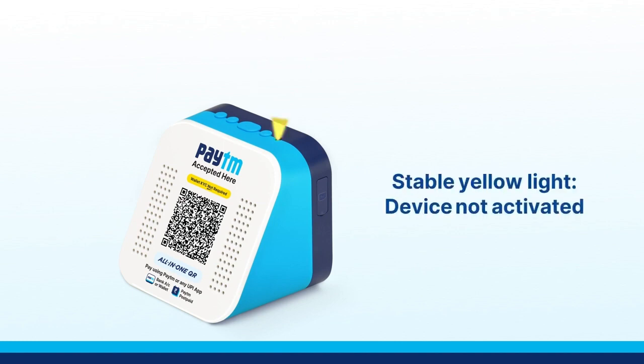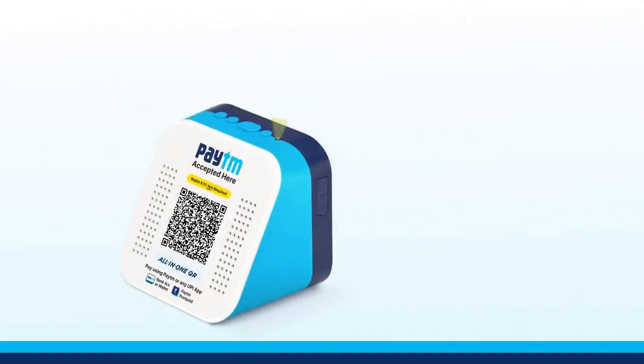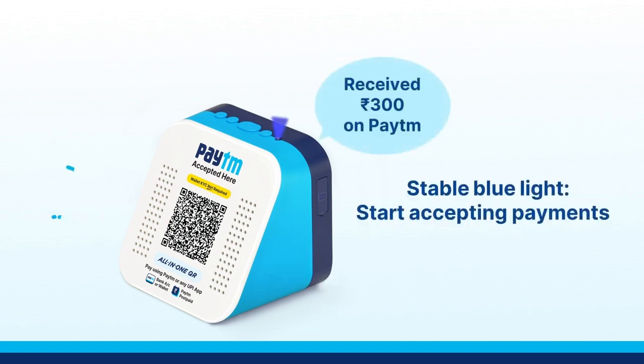If you see a stable yellow light, then your device is not activated. To activate the device, call our merchant headquarters number. If you see a blinking yellow or blue light, then reinsert the SIM card and restart the device again. Accept payments only when you see a stable blue light on your device.